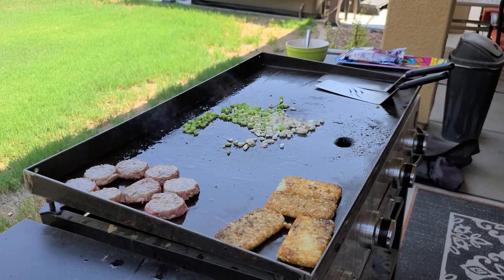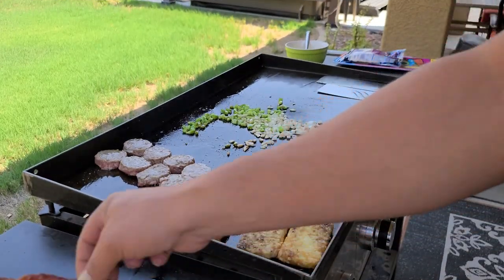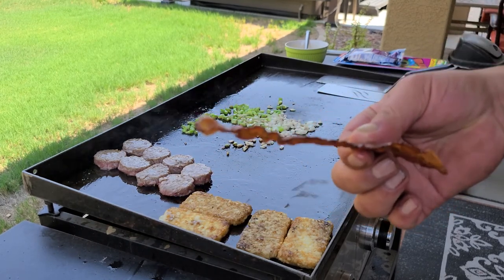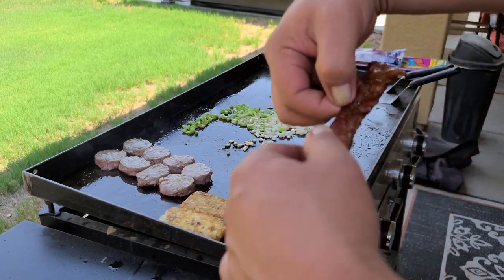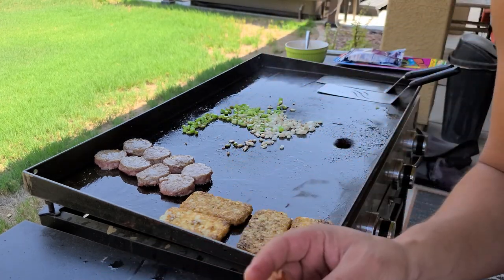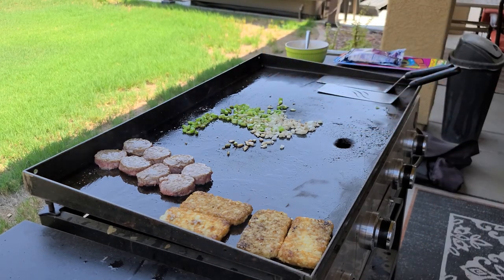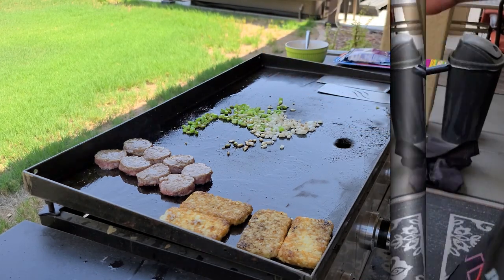It's that bacon love — it just makes the world go round. So how do I know when the bacon is done? See that? It's really hot, burning my finger, but that is crispy, crispy, crispy bacon. Mmm, crunchy — that's perfect bacon.